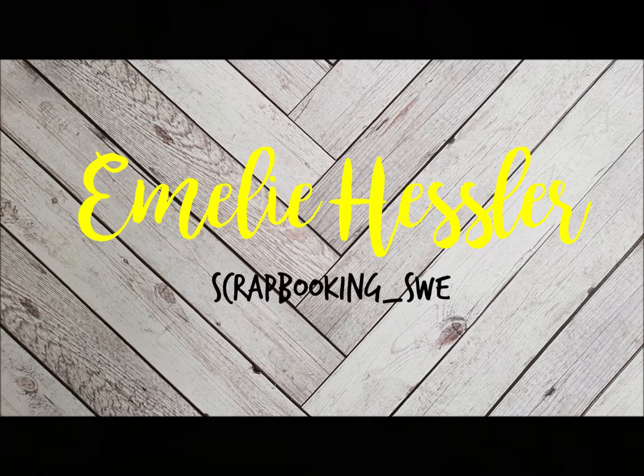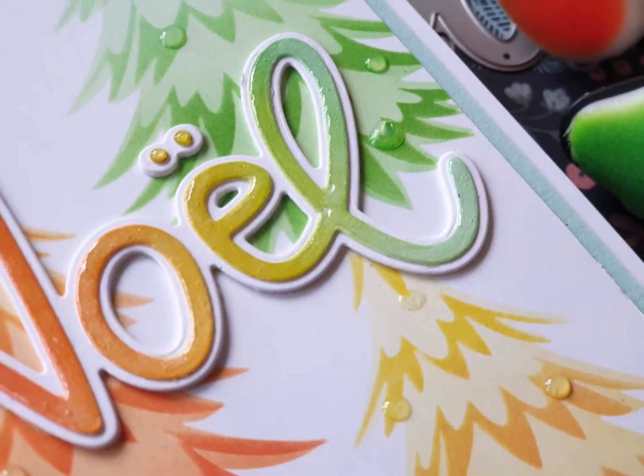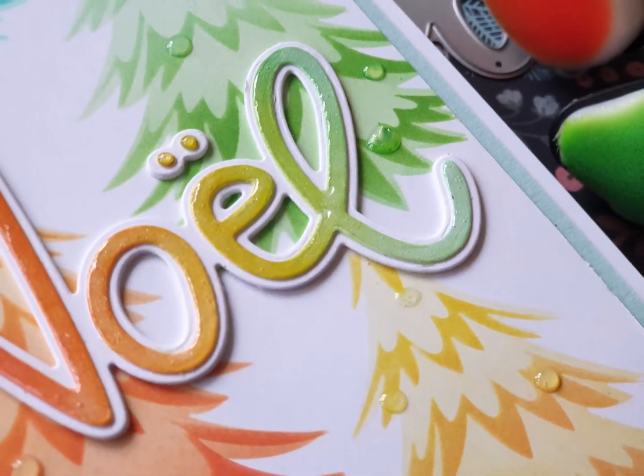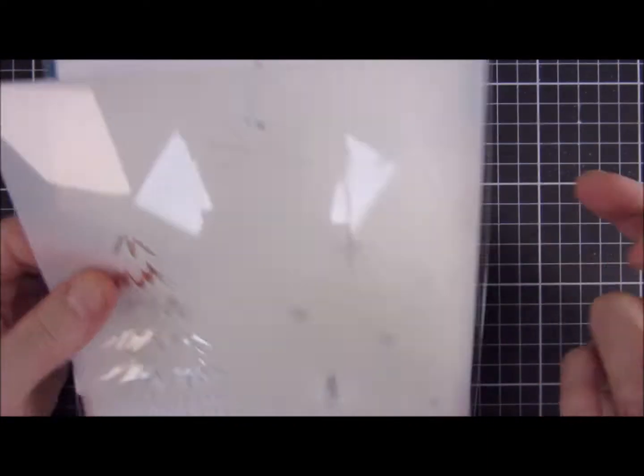Hi and welcome back to my YouTube channel! I hope everything is well with you and that you really love a colorful Christmas card, because that is what you're going to get today.